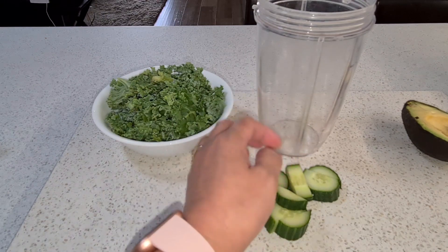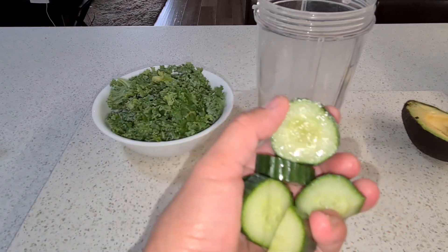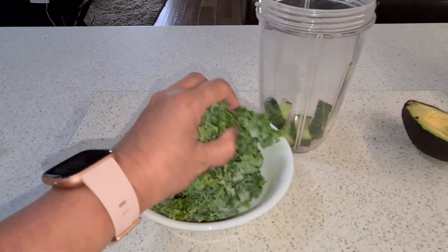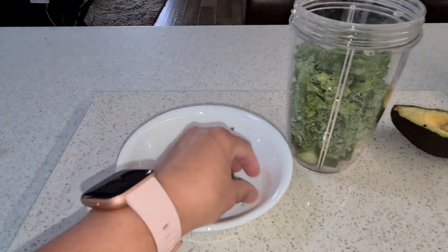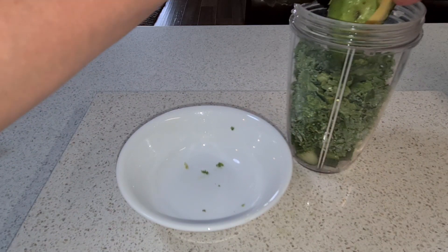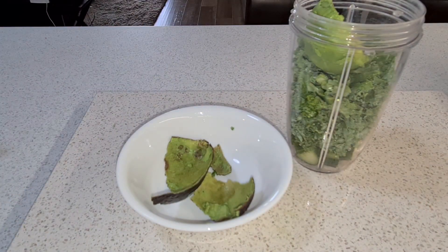So my process of making a smoothie — my ingredients are: I have cucumber, and I have some avocado. I'm going to use all of this avocado. And then a handful of Sultanas.